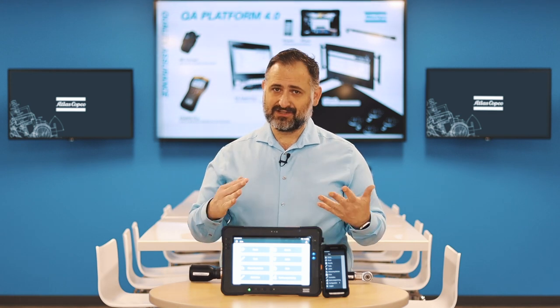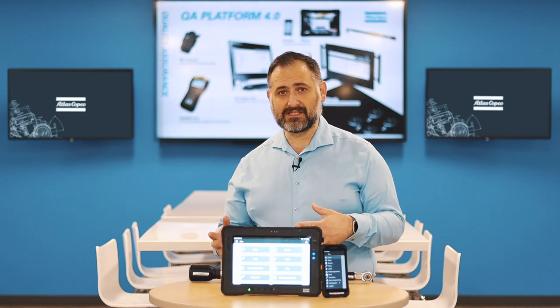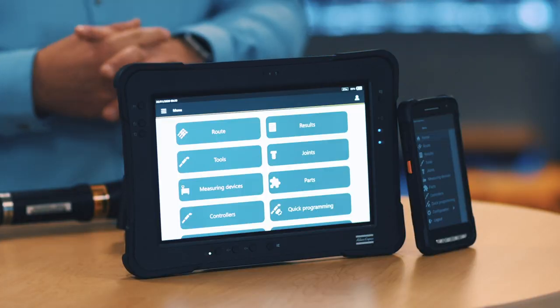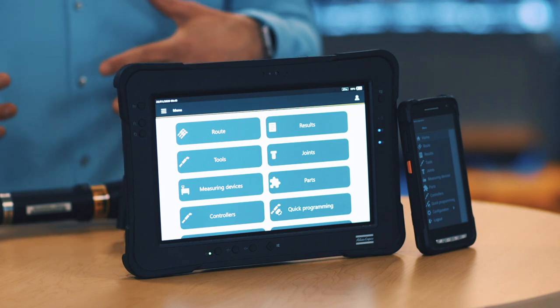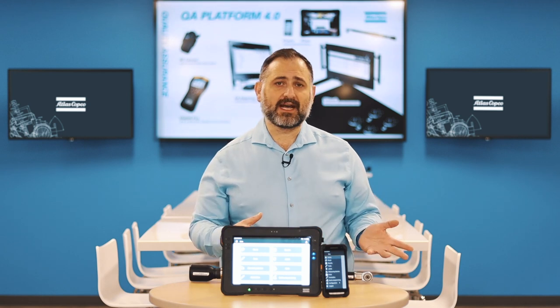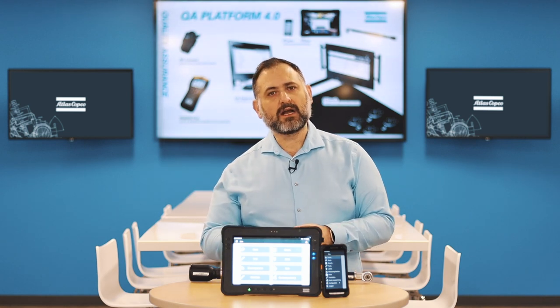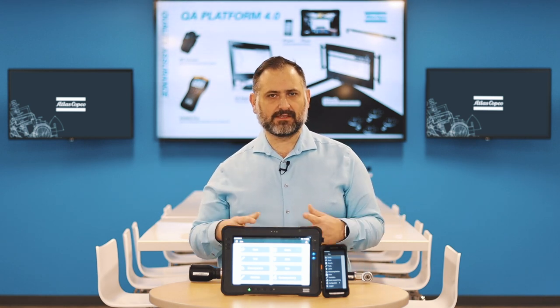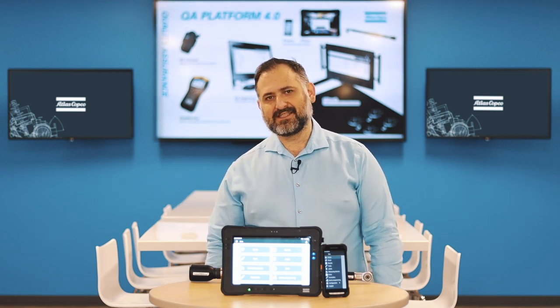Beyond torque applications, non-torque applications like visual inspections can also be programmed on the ST Pad and ST Palm — you can add a picture to your test. You can also program a dimensional inspection by connecting Bluetooth devices; we tested board gauges and Mitutoyo calipers that work with both devices to automatically collect data. So it's one single device for any type of quality inspection, making life easier for quality inspectors in a manufacturing plant.